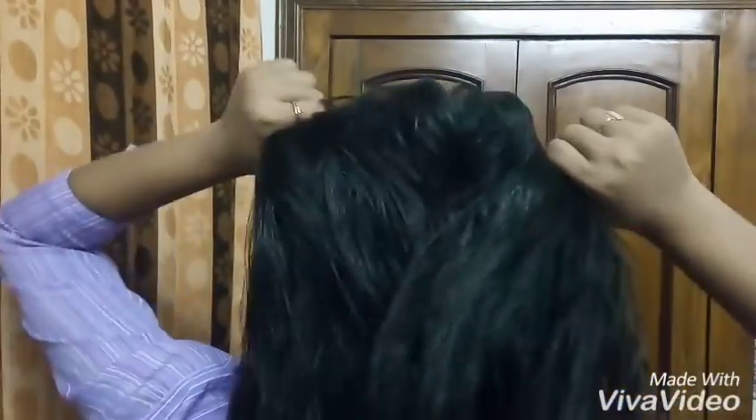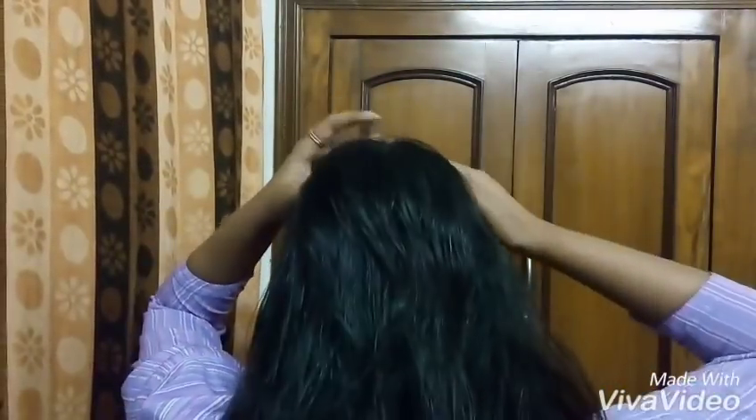Now you can see my ponytail. It looks pretty from any angle.